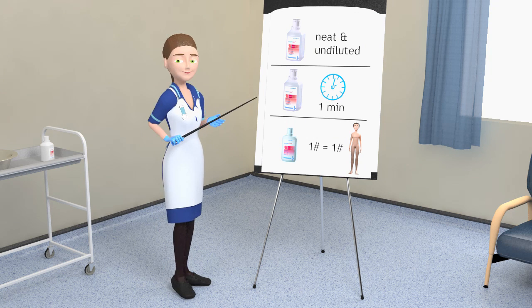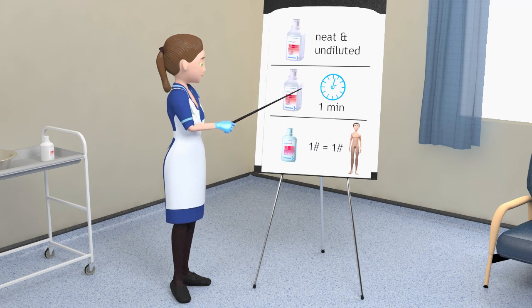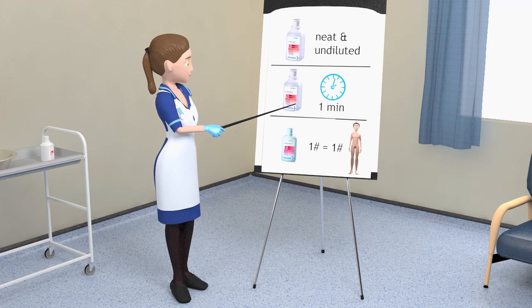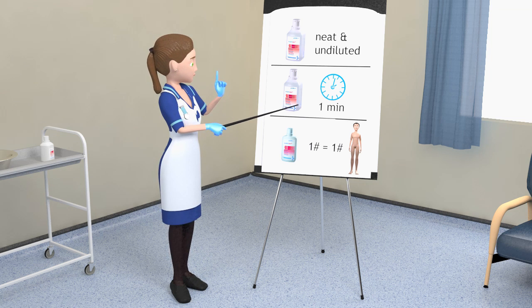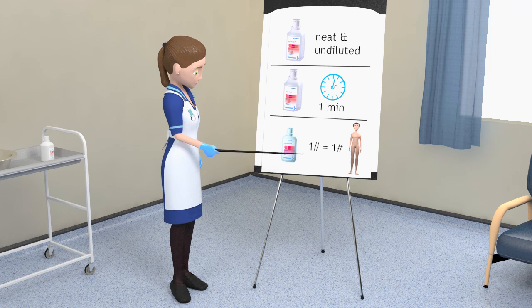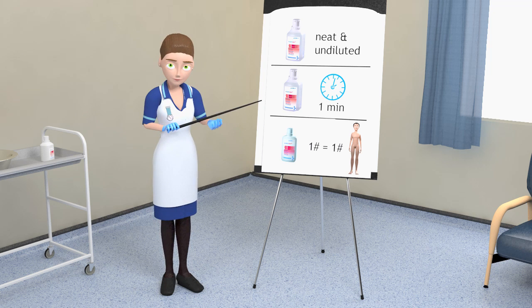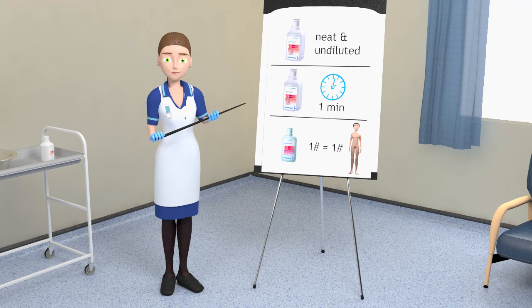To summarize: always use Octenosan wash lotion neat and undiluted. Leave Octenosan in contact with the hair and body for 60 seconds before rinsing. Bottles of Octenosan wash lotion are designed for single patient use. Following these simple steps means that you can be confident that Octenosan wash lotion is being used effectively.